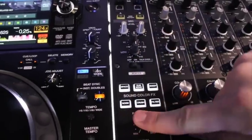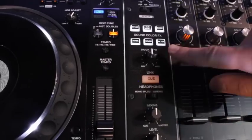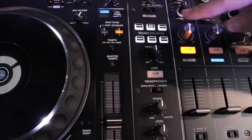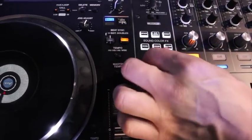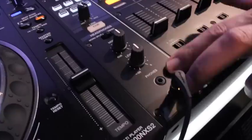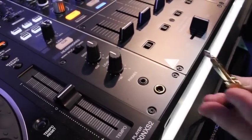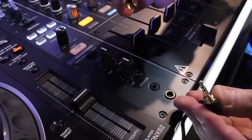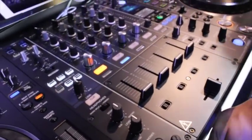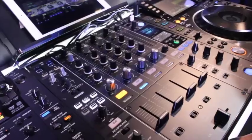Moving down, there's now a parameter knob on the sound color effects to tweak different parameters — on the filter it changes resonance, for example. We brought back a sweep but changed the bandpass on the parameter, and the noise is slightly quieter but now has a volume knob. In the headphone section, there are two outputs: a traditional quarter-inch jack and an eighth-inch jack — great for DJs who lose their adapter, and for two DJs playing simultaneously without sharing headphones.